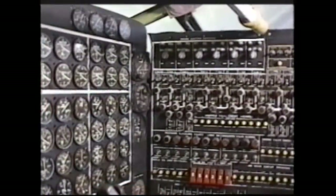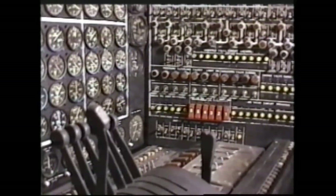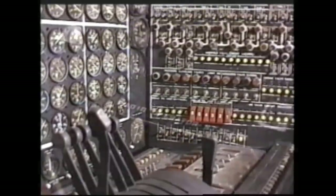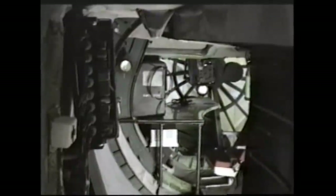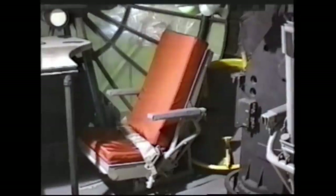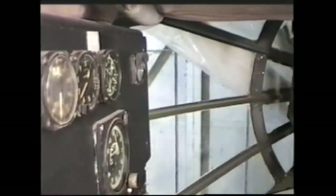The flight engineer's panel is completely outfitted now with all of the instruments. The airplane looks like, when you go inside of it now and look at all of the equipment installed, that you could sit down and crank the airplane up and go fly. All the seats have been refurbished, the tables have been redone, the carpeting has been reinstalled in all of the areas, and all of the instruments and systems have been reinstalled.